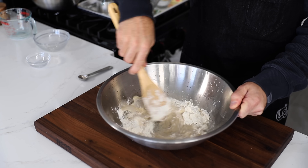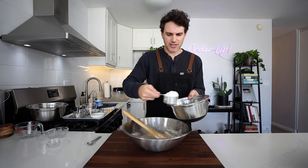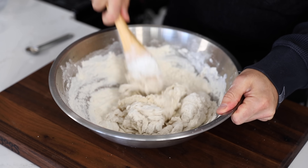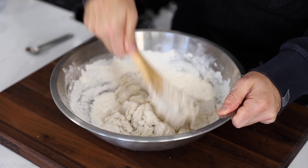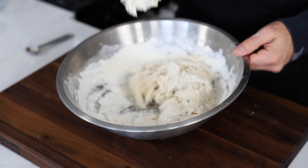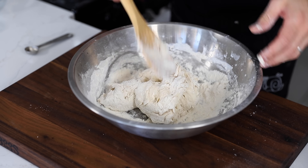Add it in, stir vigorously — get that shortening in there too. Continue adding half a cup of flour at a time, around the ballpark of three cups total. I'm looking for a very soft and sticky dough that's going to be difficult to stir, and I feel like we're almost there already. That's soft and sticky, difficult to stir.